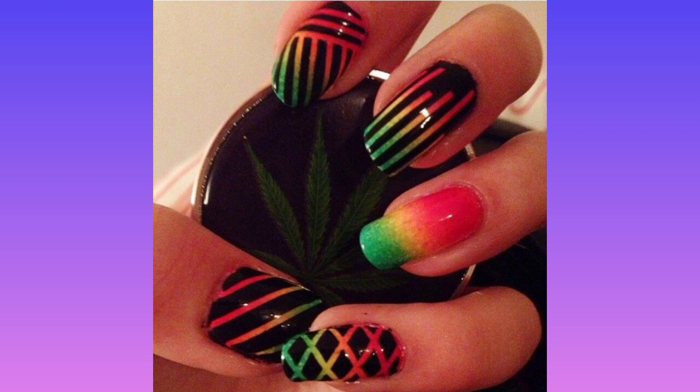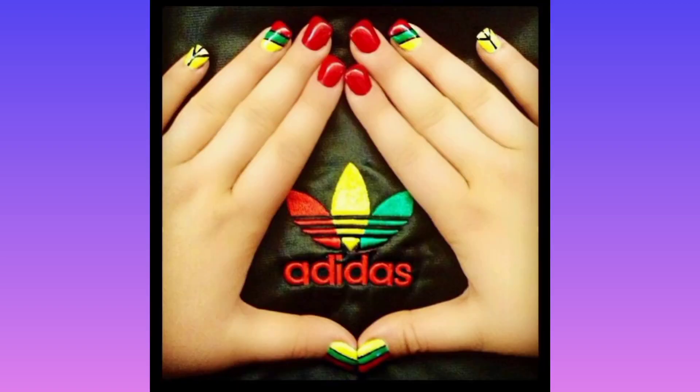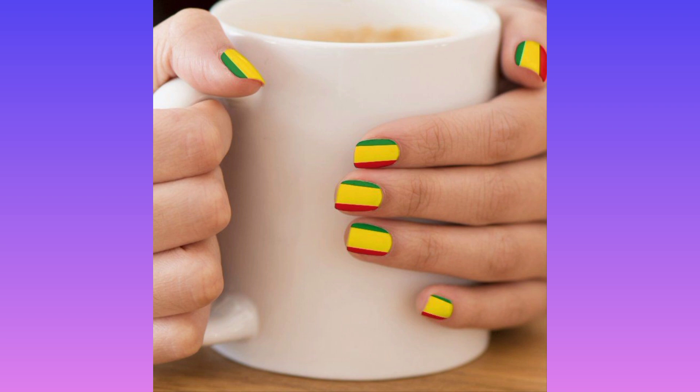Step number six: using the same tool and nail polish, draw an inverted V-shape stemming from the bottom of the line you created. Step number seven: create a circle around it to form the basics of the peace symbol.